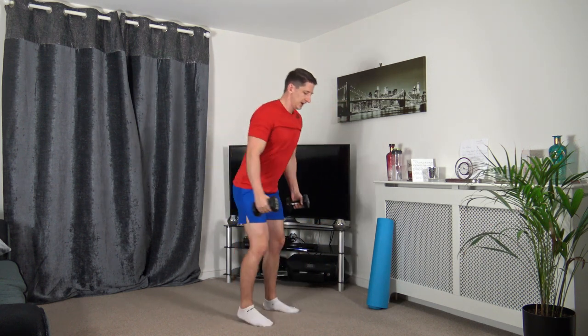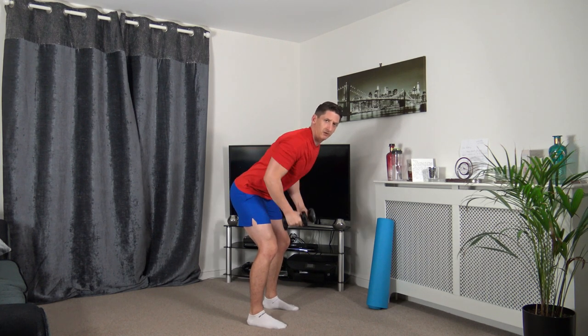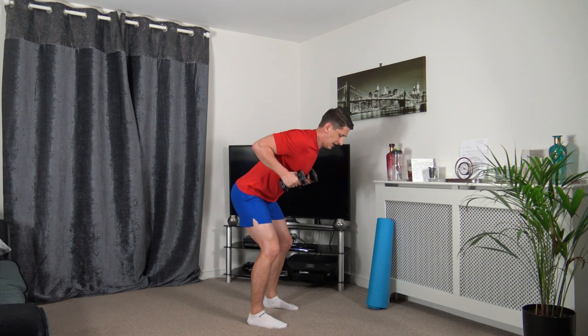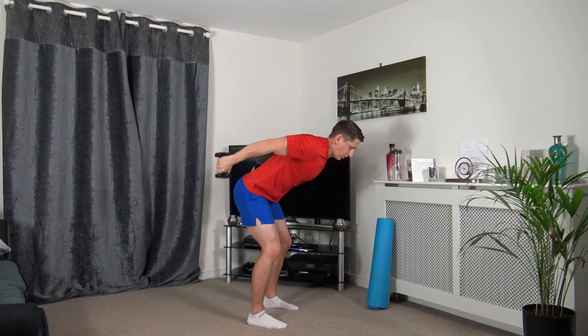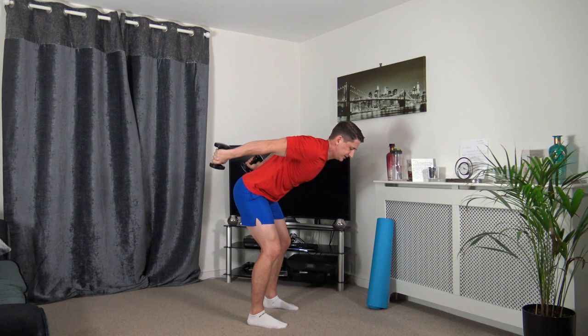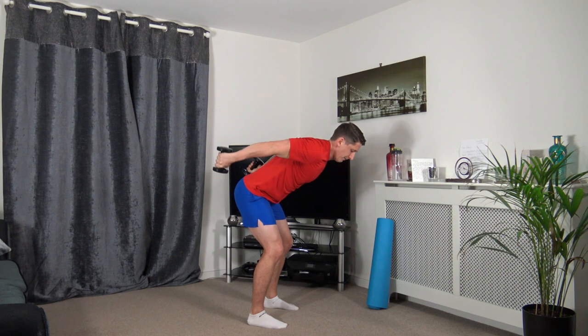Next one is the bent over row. Bring it up, extend back, back down. Keep a nice strong core, knees bent, sticking the butt out, looking down. Bring it up, squeeze the back, extend back, squeeze the triceps.